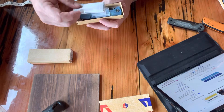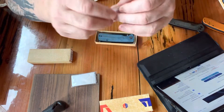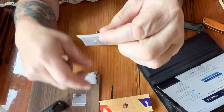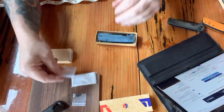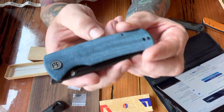It comes with a little cleaning cloth — pretty nice — and it comes with extra screws and extra washers. Very cool. And then there is the knife.